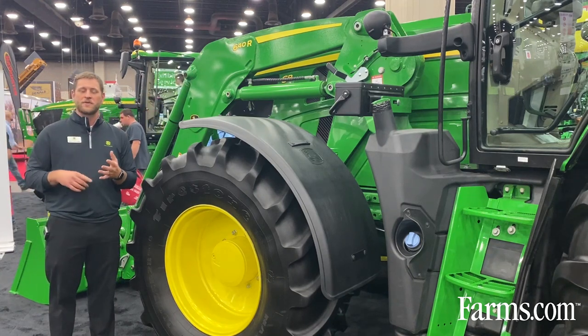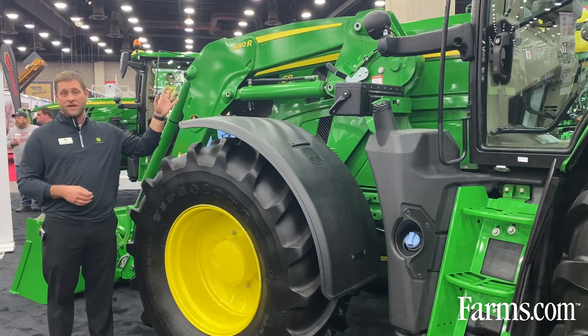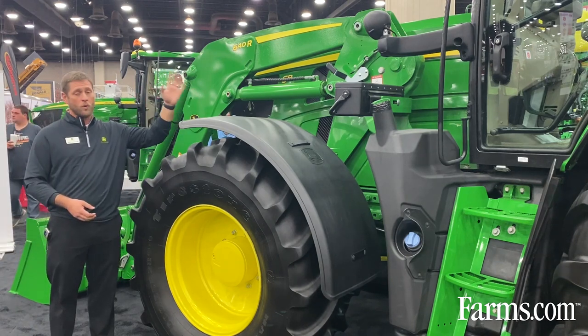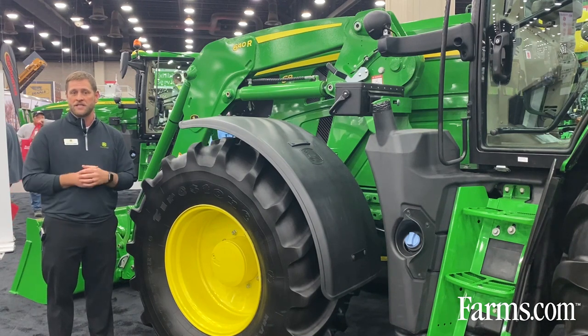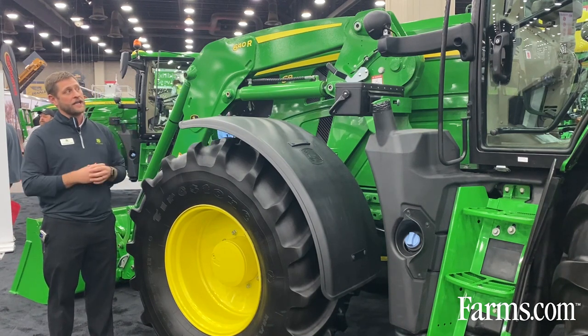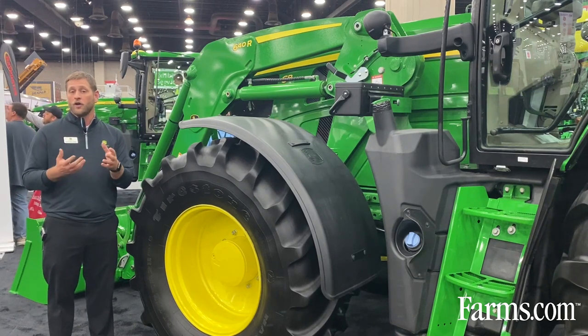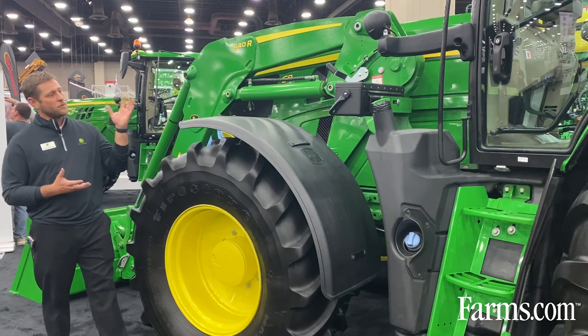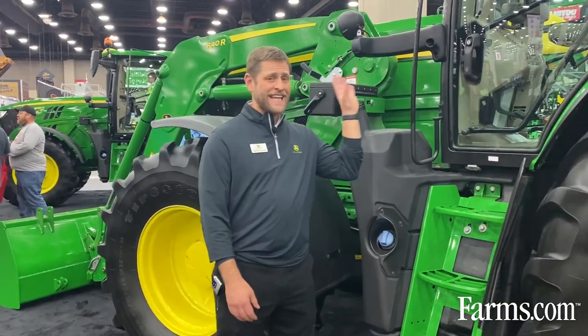Looking at the 6R model in general, you'll notice a lot of similarities between the 7, 8, and 9R series. We have a 6R 165, and the naming and numbering is similar to that 7 through 9 series as well. A lot of the styling and features you see will look very familiar to what you're used to on those other tractors.